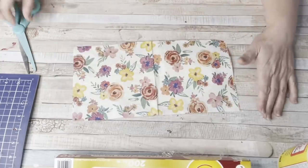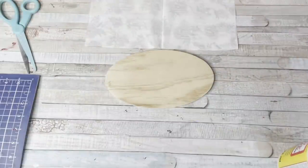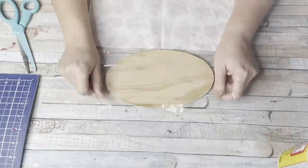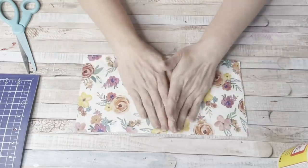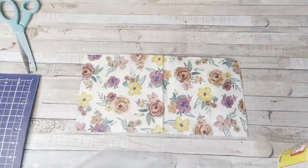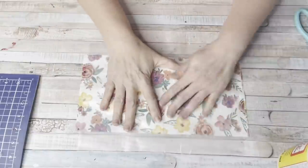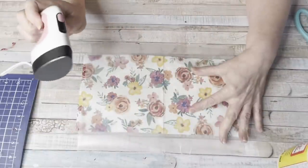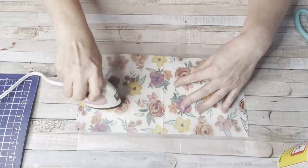The idea is to cut your decoupage material — I'm using napkins — to size, then put the cling wrap underneath it and wax paper on top, and iron it on with the heat press. I had to try this because me and Mod Podge don't get along — we have a love-hate relationship. If this worked, it's a game changer. I was impatient the first time and kept moving the heat press around, so it didn't exactly work.